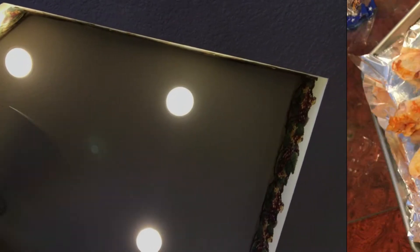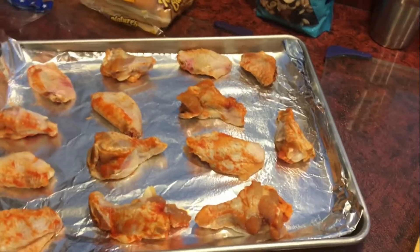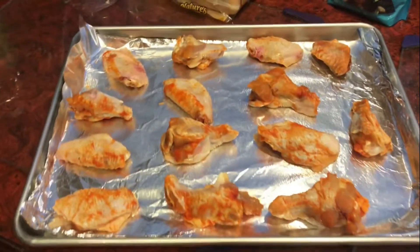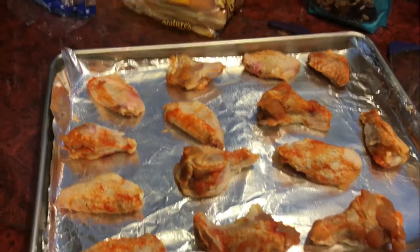Let me wash my hands — this is raw chicken. Alright y'all, this is how it's supposed to look. It gives you about fourteen wings. This is good enough for one person or it's good enough to feed a family. Walmart, I like this.